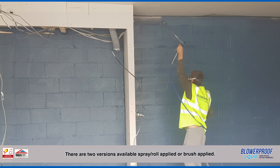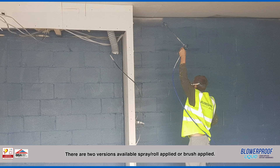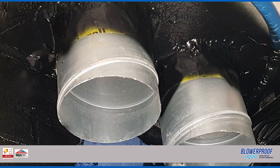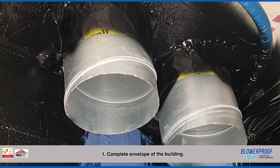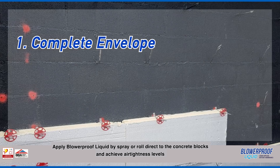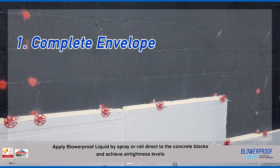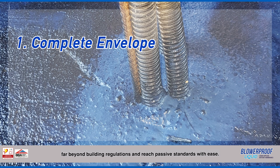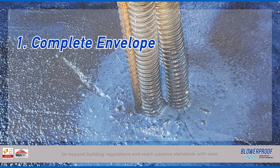There are two versions available: spray, roll applied or brush applied. Application 1 for Blurproof Liquid is Complete Envelope of the Building — apply Blurproof Liquid by spray or roll direct to concrete blocks and achieve airtightness levels far beyond building regulations and reach passive standards with ease.